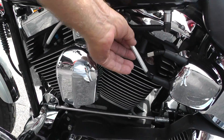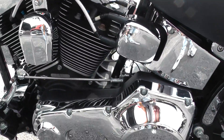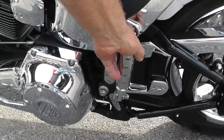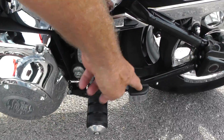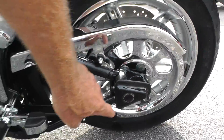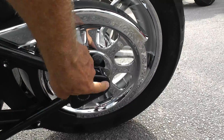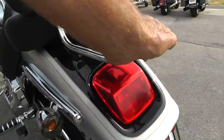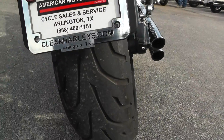Upgraded steel-braided plug wires. It's a fuel-injected bike. It's got nice passenger pegs too, with a little heel relief on there. Axle nut cover back here, chrome cover on the pulley, luggage rack, good tire on the rear.